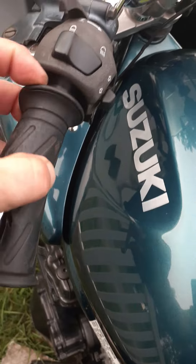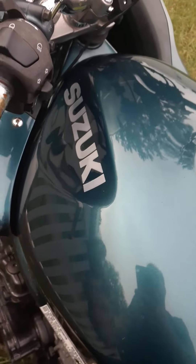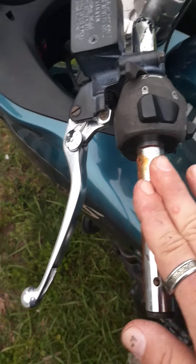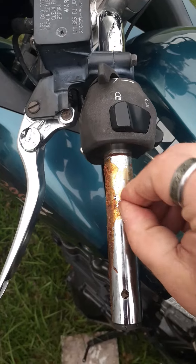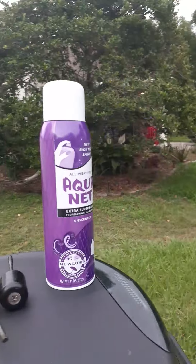Look at all that neat stuff under there. Beautiful. Well, I'm going to have to probably start this video over and do it over, because I can't sit there and hold this camera. And get this bullshit off of there — it's probably drip glue, but that's not how that's done, folks. What you do here is hairspray — a little Aquanet.